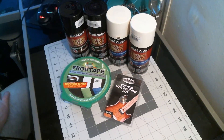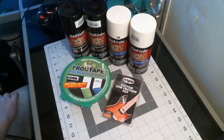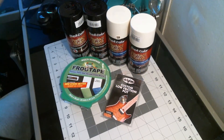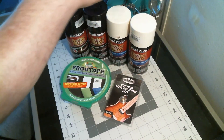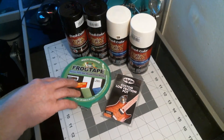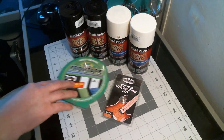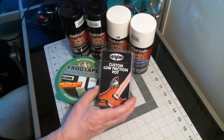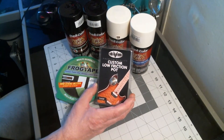Hey, this is MadHeaded here. As promised, here's another update — a small one, but an update nonetheless for my Frankenstrat build. I just recently received some items here as you can see. I got some paints, a roll of tape, and the much coveted and hard to find EVH custom low friction pot 500k.